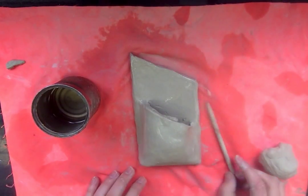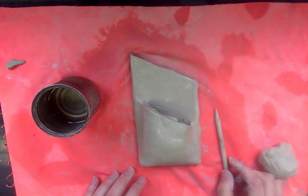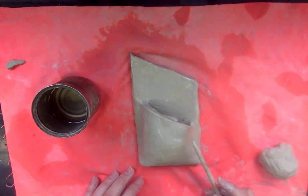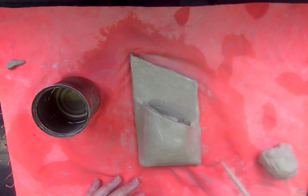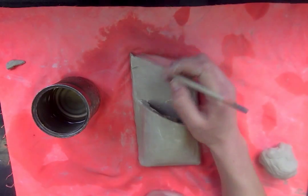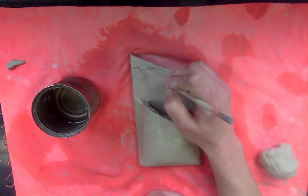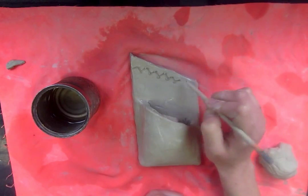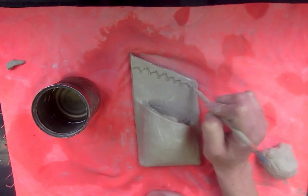The next step is looking at your sketch and deciding what sorts of details you are going to add onto your clay wall pocket. One option is called subtractive sculpture. When you think about subtracting something, you take away from it — that's what we do in subtractive sculpture. You carve away or carve into the clay, pressing your wooden stylus into the clay. What I need to see on your wall pocket is subtractive sculpture.